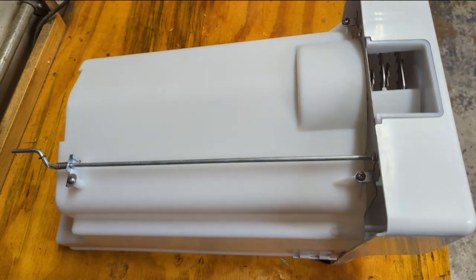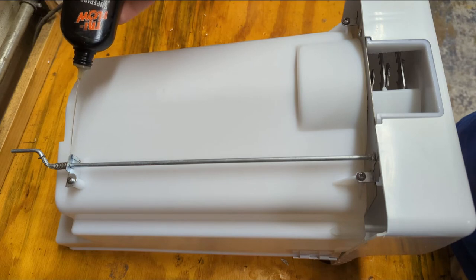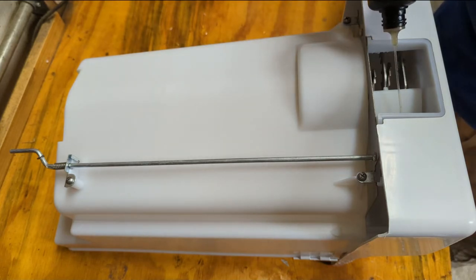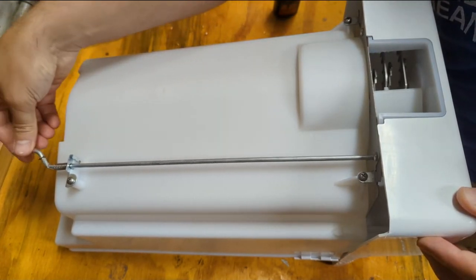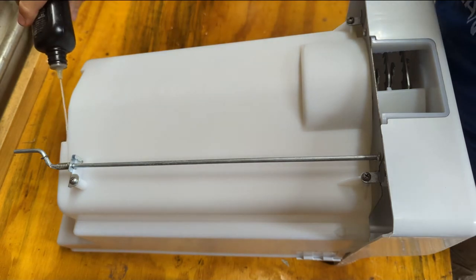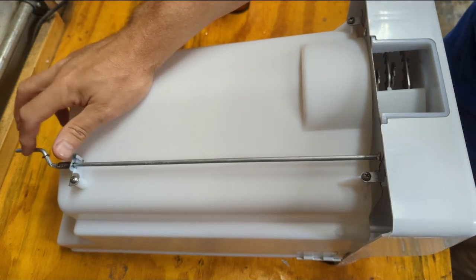I've got the ice maker bin on the bench here upside down - washed it out and dried it out really well so we don't have any water from the washing process that freezes. I'm going to put a little bit of oil on some of these points here. I don't know if it's going to help, but it makes a bit of a squeak right now. I'm not going to do a lot. It's less squeaky. I think we're okay using this oil for an ice bin because this rod never really contacts the ice, so I'm not worried about contact with food with a lubricant.